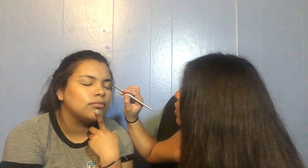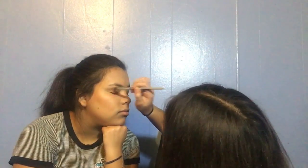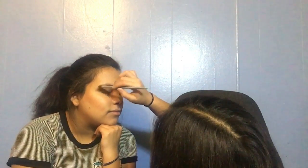Now I'm using this brush right here — it's kind of angled — and I'm going to use this brown shade. I think it looks nice. It's kind of under her eye but that's too long, so you can always use a big brush and just blend it.